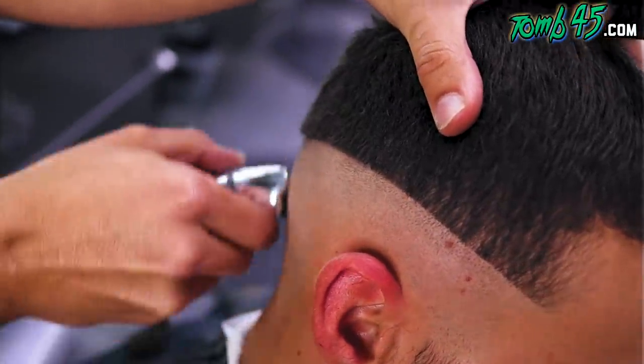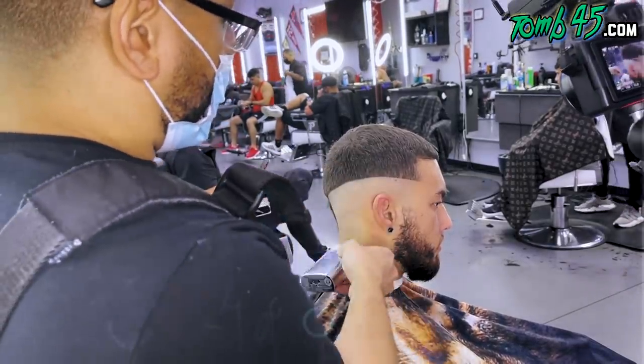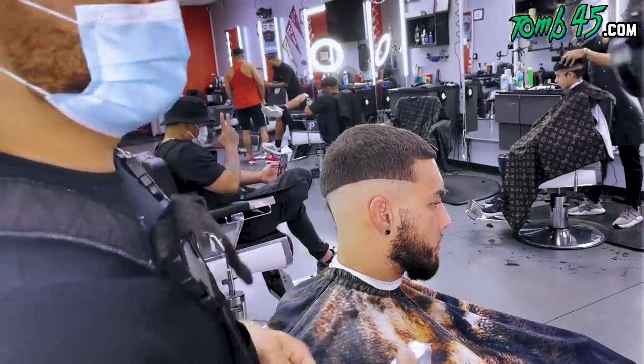And then I'll fade that line out before I start stacking all my lines. You didn't cut the top down first, did you? I didn't, no. Is there a reason why you do that? Nah, it's just preference. What I'll do is I'll stack my lines and then I'll do the top. And then I'll start fading down.